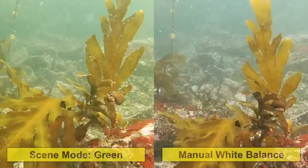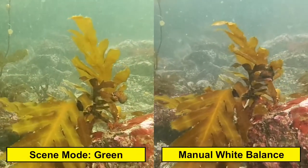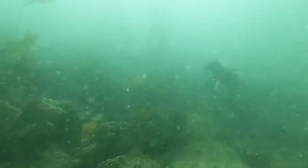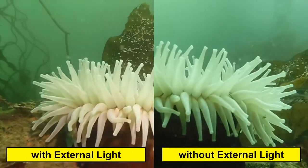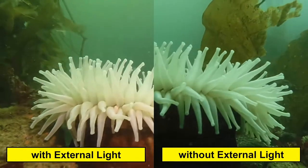Here you can see the obvious differences between the green white balance and the manual white balance. I'm diving with the Sea Dragon 3000F light, and this is why — you'll see much brighter color, better color, and contrast when using the light. So I always bring one to two lights when I've got my camera.